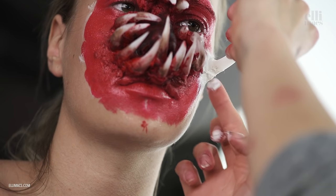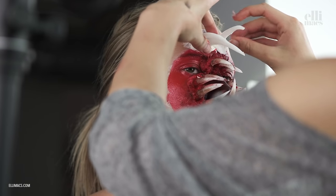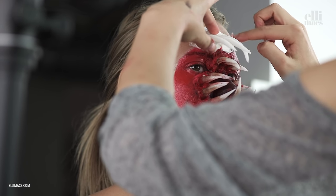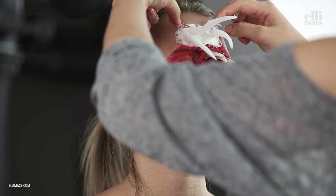We repeat the operation for the outer teeth circle. Here we're using larger teeth, so we need a lot more cotton on the base of them to make them sit there properly. As you can see, Ellie is folding extra cotton around the base of the teeth.